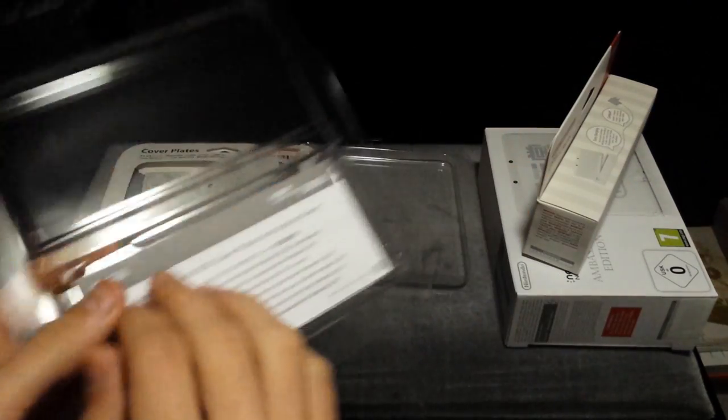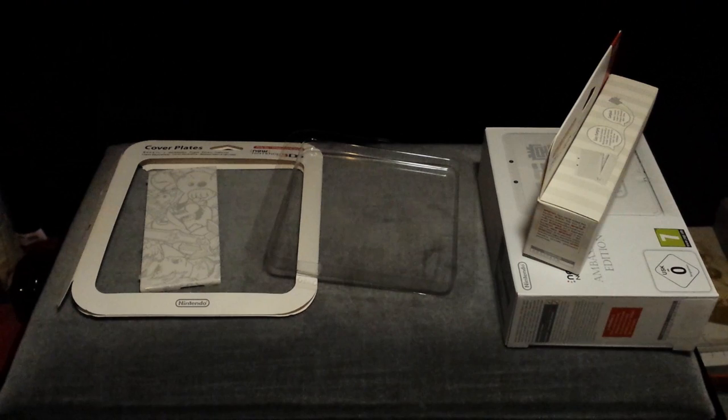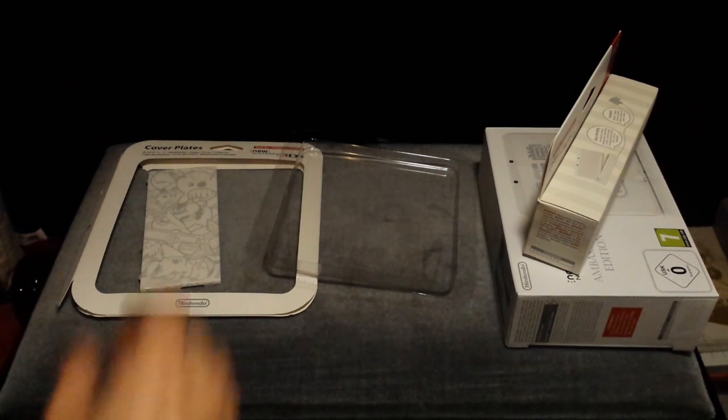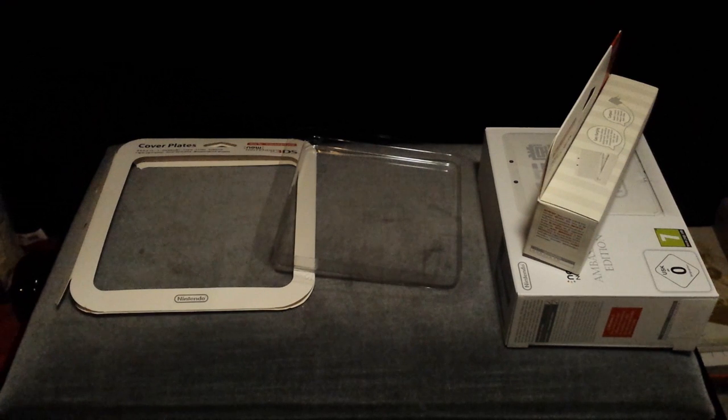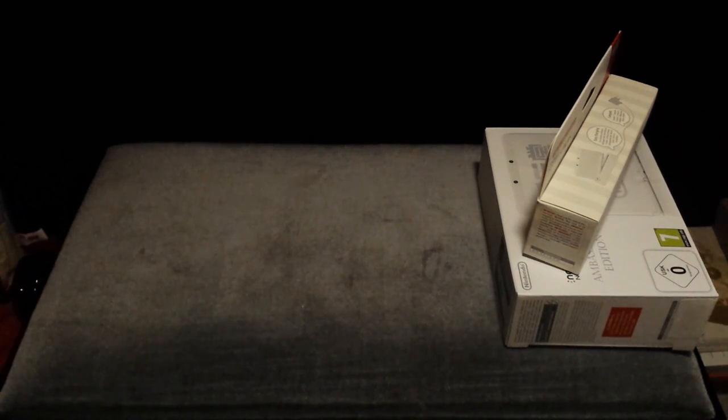It seems these come with screws. I'm going to use the backplate. And of course, a manual as always. I will put these back in the box immediately because I don't think I'm going to be using them — or trying them on someday. For now I'm very happy with the faceplate that they put on by default, because those are very nice.